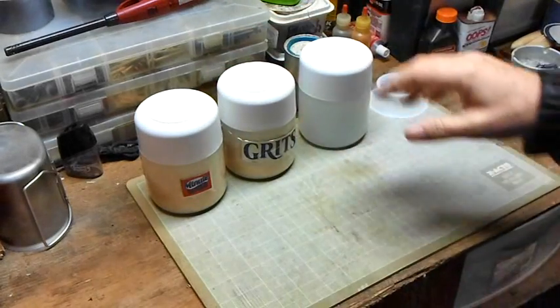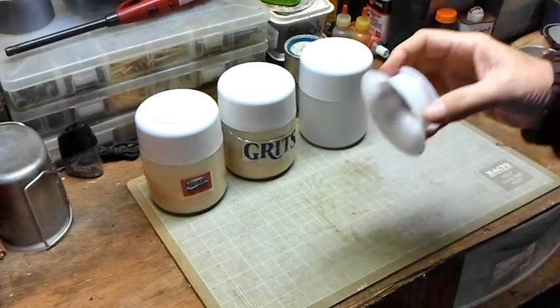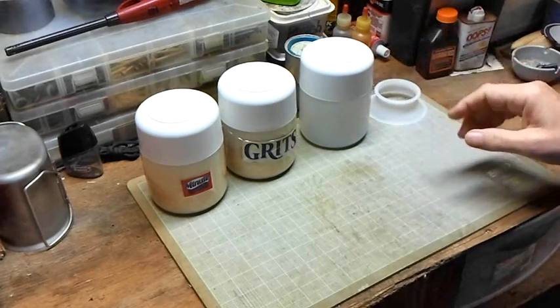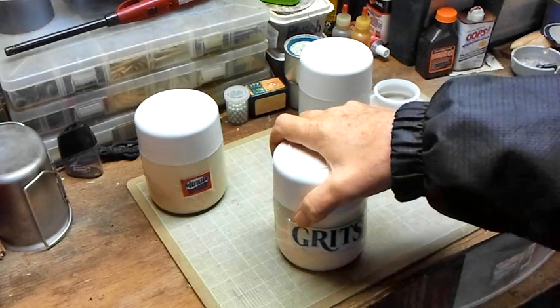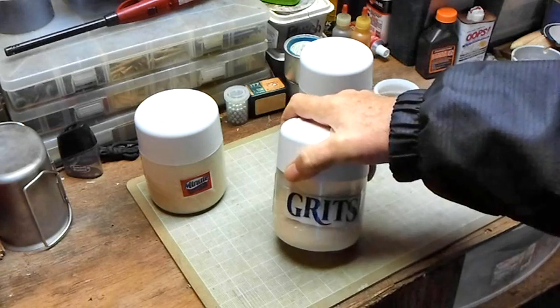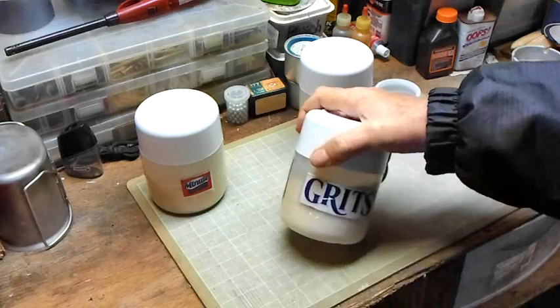I've got this other one here — there's nothing in it, and I'll explain more about this in a minute. What I do is, when I buy certain products I look at the containers and think, well, what can I do with them? How can I use them?